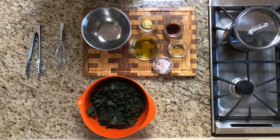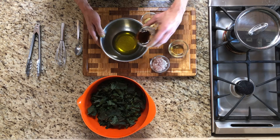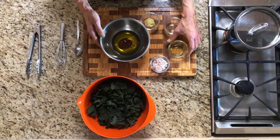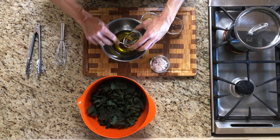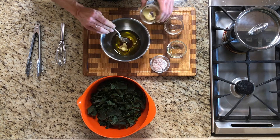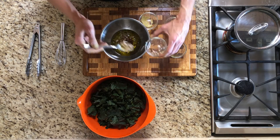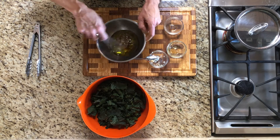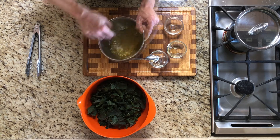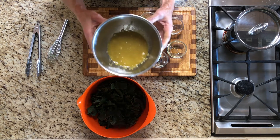Next, we just need to mix up the dressing. I've put the olive oil into a small bowl. I'm going to add the vinegar, the honey, the mustard, and the shallots. I'm just going to whisk this up. And now we have our dressing.